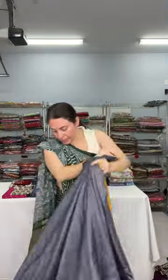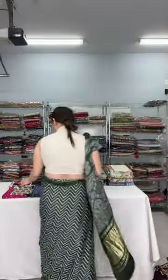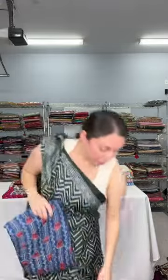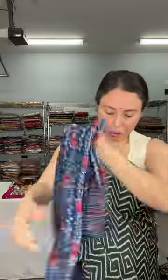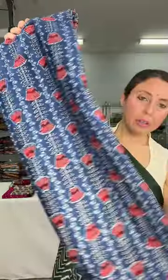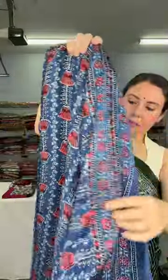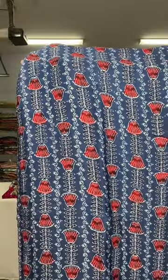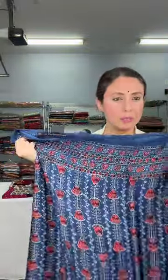This is also $189. Now this is another ajrak — look at the print first. It's a floral print. The base color is blue with rusty red colored prints on it.